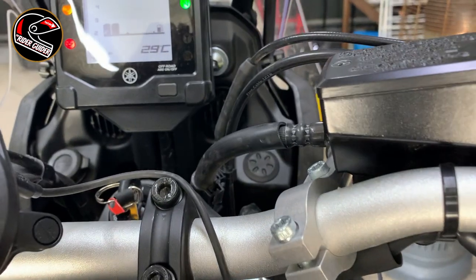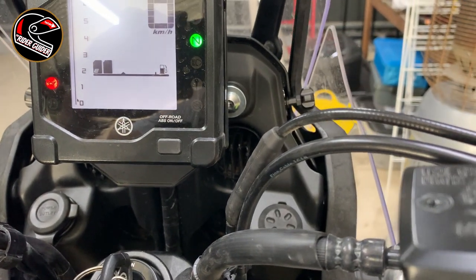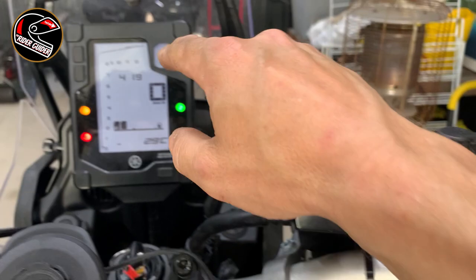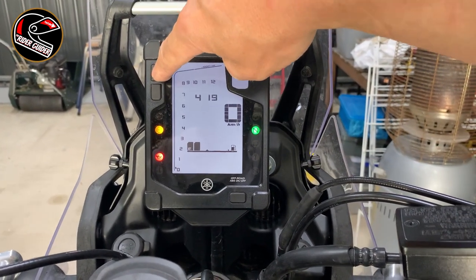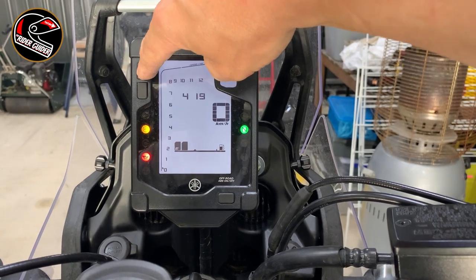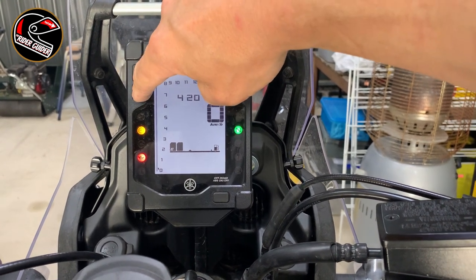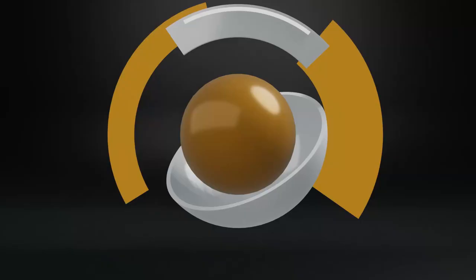Now what that does, as you can see at the bottom there, is flick through the various bits of information we might want on the trip on a ride. That button actually works exactly the same — the top one of these just scrolls through the different fields as you can see. If you want to zero your trip meter, just press the bottom one and it zeroes it. Okay?